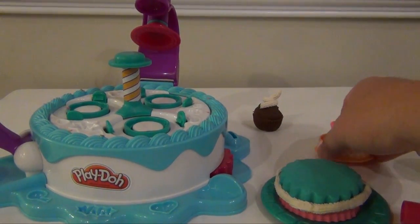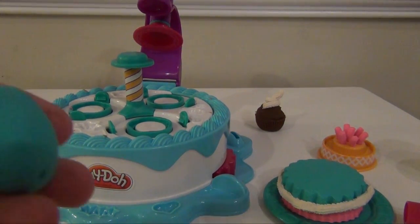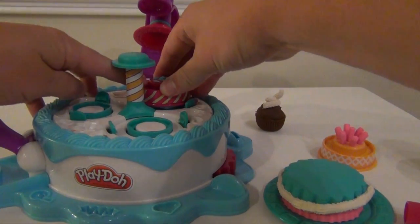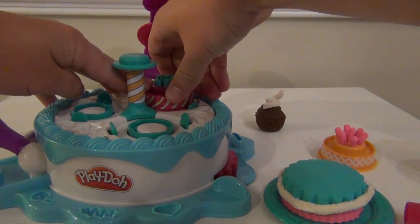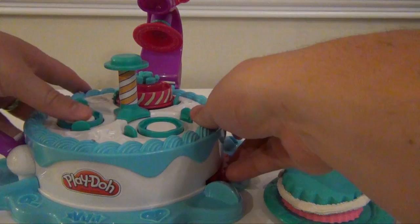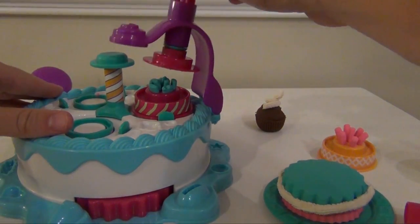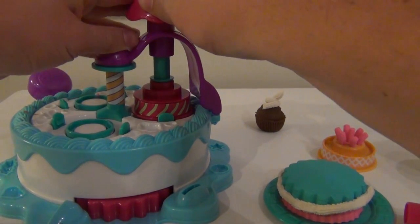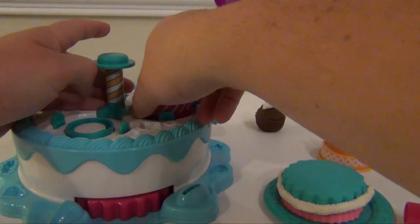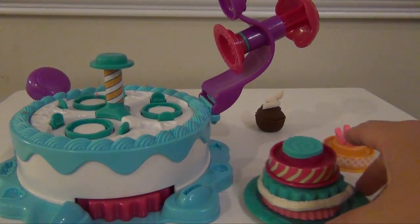Now you have another choice too. You can actually use the cake press. We'll take some blue Play-Doh and put it in, then push it all the way down. Put it in position, roll the cake in, bring down the top, fasten it, push, release — and there you have a new top to your cake, just like that.